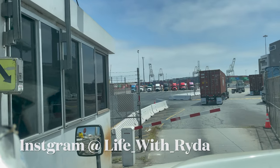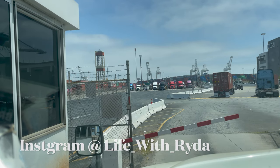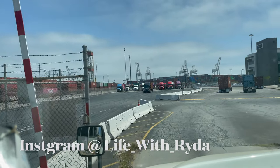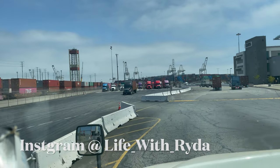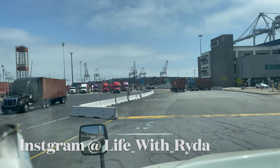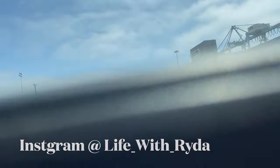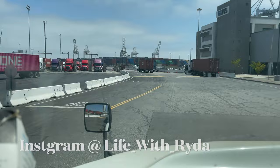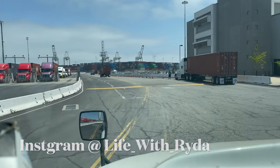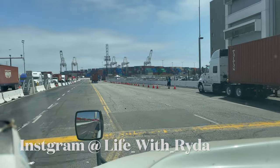All right guys, we're about to exit. Just like that — in and out of the ports of Long Beach, ITS terminal. That's just how you guys navigate. Look at all them truckers trying to come in and get some money. It's gonna get busy this summer for everybody. Make sure you guys hit the like and subscribe button and share this video. Thanks for watching.